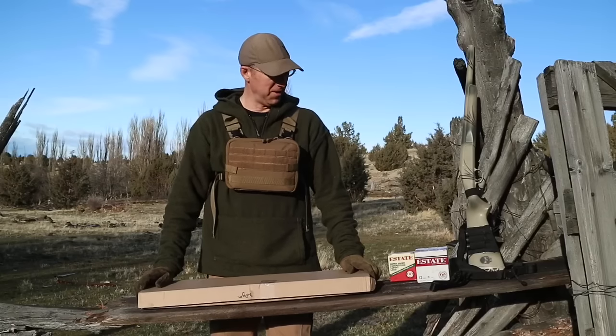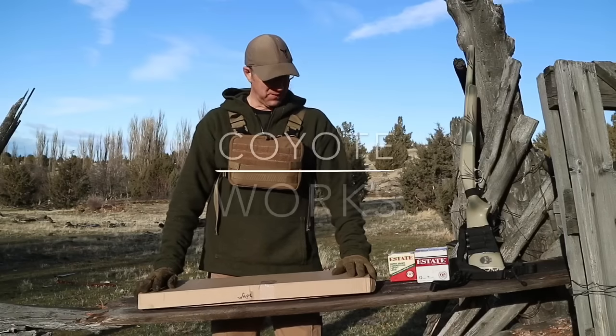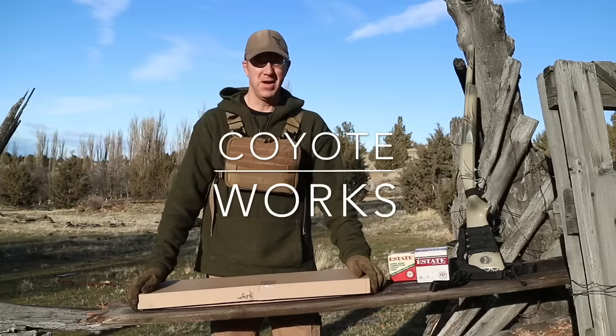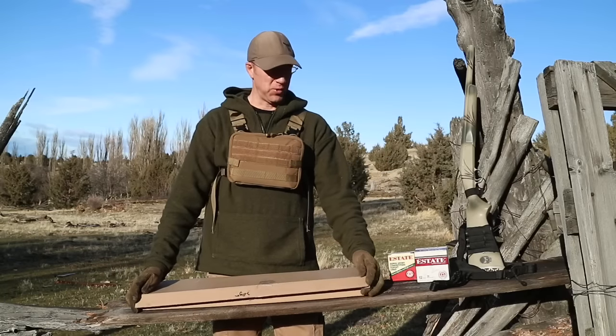What's up guys, Coyote Works here. I wanted to do a quick video today on a new option that I'm playing around with for a survival shotgun or a bush gun.